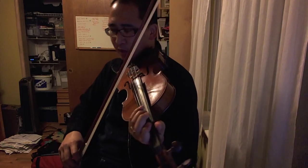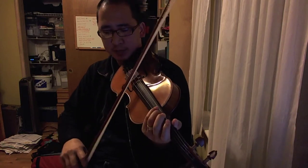When you try it, you can check your position by droning off the other string.